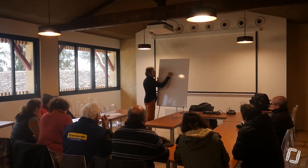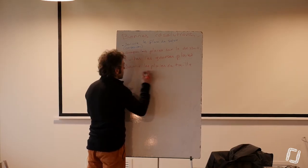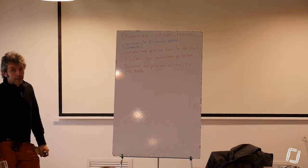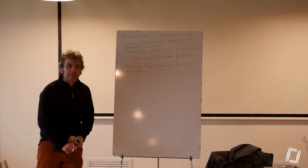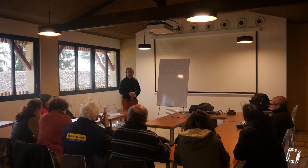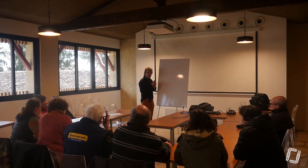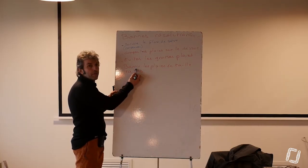Bannir les plaies de taille rase. Garder du travail pour les pamprages. Les pamprages, je veux bien comprendre : garder les couronnes, c'est ne pas faire de plaies de taille rase.